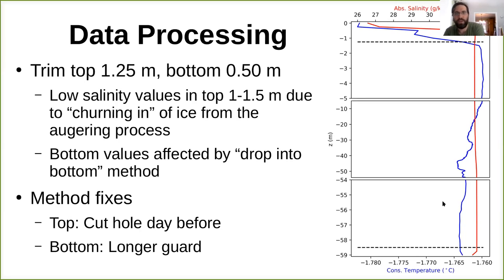There are some potential fixes to both of these issues. You could cut the hole the day before and let the system relax to a stable state to get a better surface profile. We're also exploring a longer guard on the end of the CTD so that it can go into the bottom while still maintaining a significant distance between the bottom and the sensors.